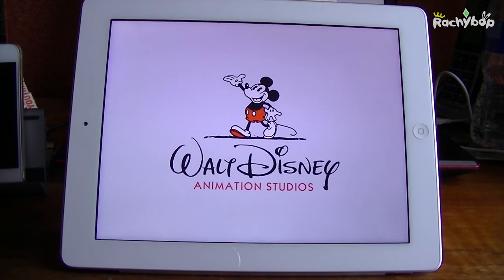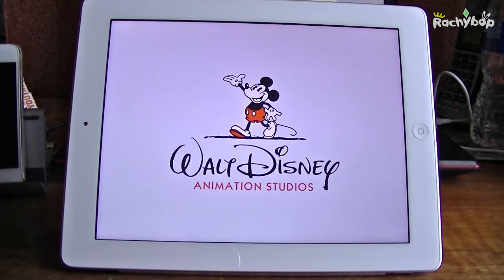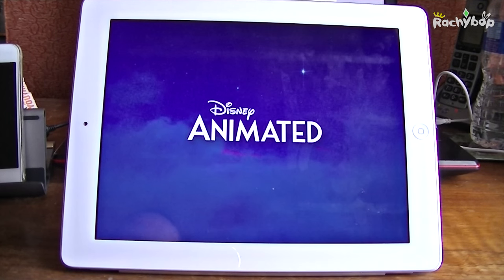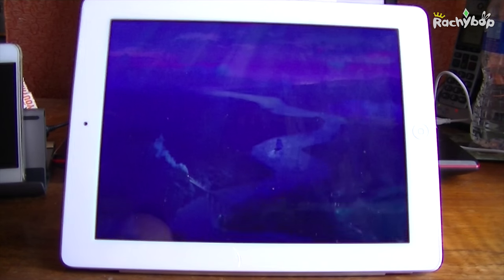Hi guys, Rachybop here and today I'm reviewing the Disney Animated app. This is one that I've been wanting to review for a while, I'm quite excited about it, so let me show you how it works and what it's all about.